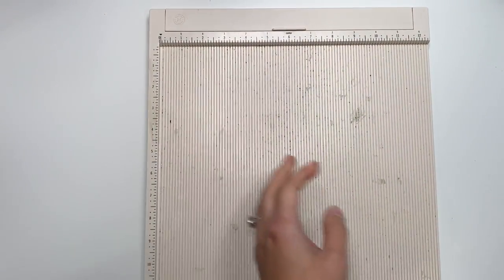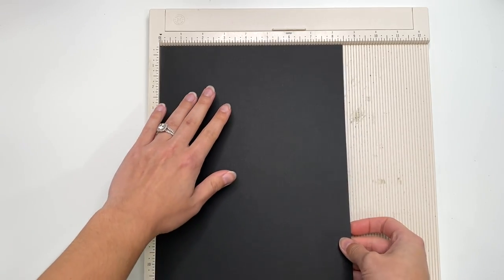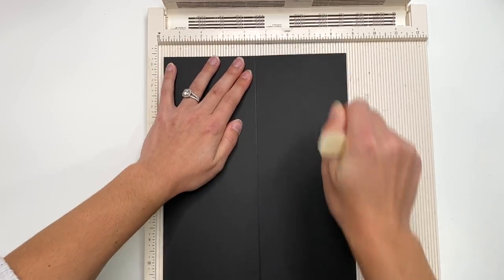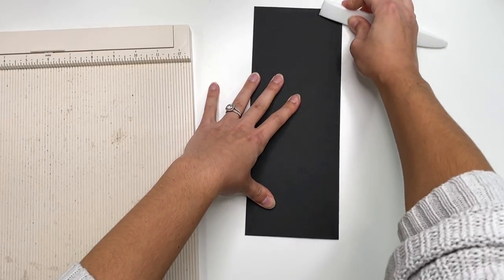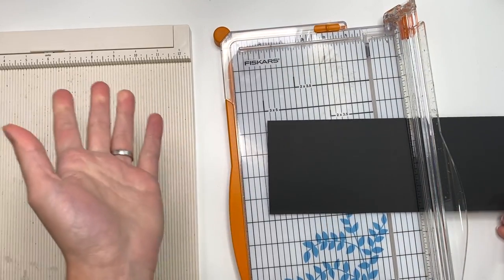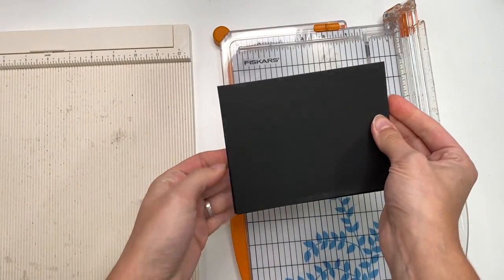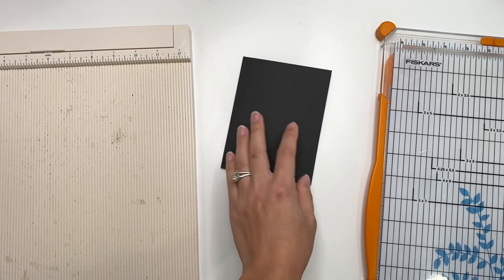I'm going to start off with my scoreboard and a sheet of 8.5 by 11, 110 pound cardstock. I am going to score this on the 8.5 inch side at 4.25, and this is going to be my card base. I'll go ahead and score and fold that, using my bone folder to make sure it's burnished. Then I'll use my paper cutter to cut this at 5.5 inches, and I should get two cards that measure 5.5 by 4.25. I'm going to save one for another time and we're just going to make one today.